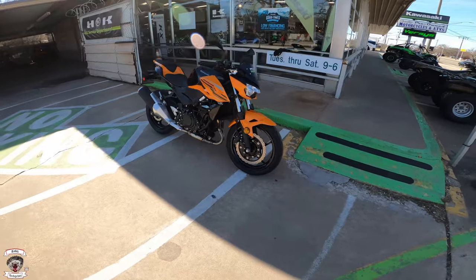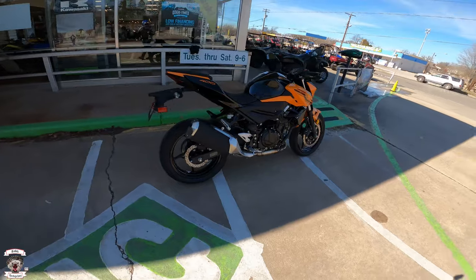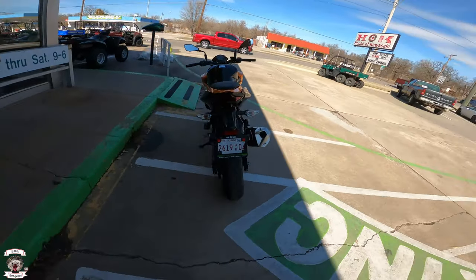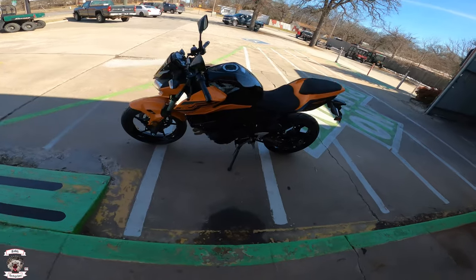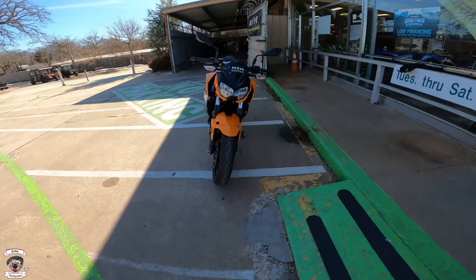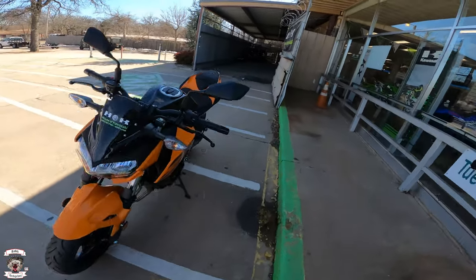It came out last year to complement the Ninja 400, sharing the same engine in a standard riding position with a fun little orange color. It has the same six-speed transmission and is equipped with ABS — a great looking little motorcycle.